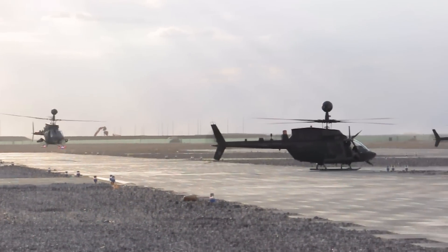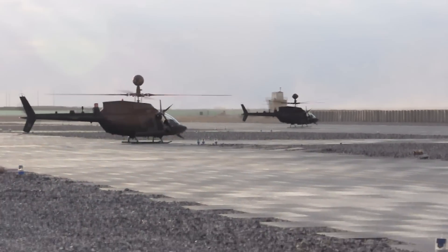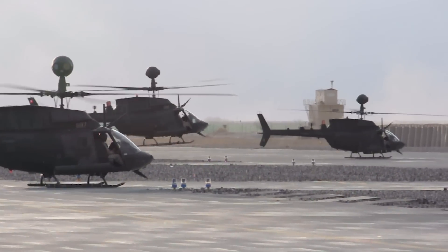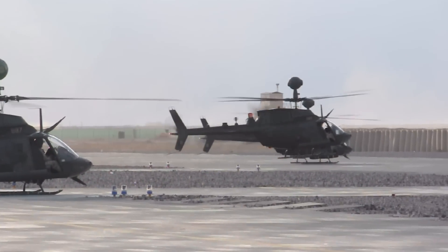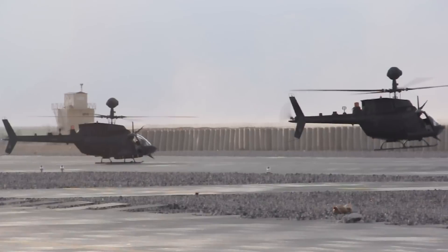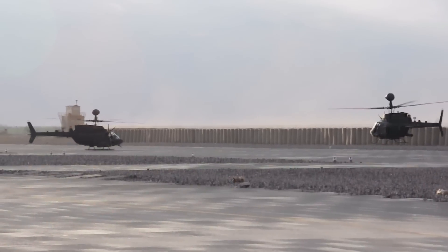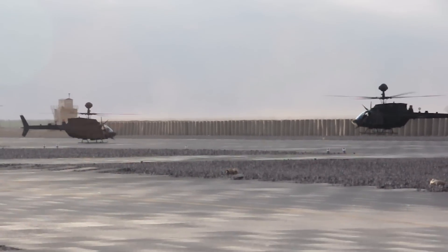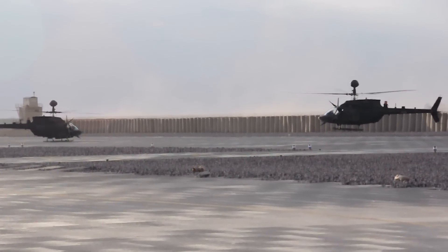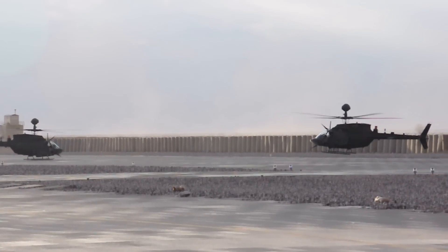Here we are in 2009 at Kandahar. This is a three-ship from 1-17 Cavalry out of Fort Bragg, on the ramp at what we called Mustang Ramp. The aircraft are lining up getting ready to take off for a mission. Must have been a specific mission where they were going out to accomplish a certain task — probably not just a patrol. Enjoy the footage of these guys hovering and setting down. Number three to the left is setting down in the herringbone, just going to hang out and wait until they take off.